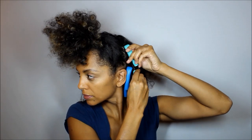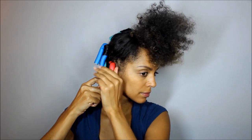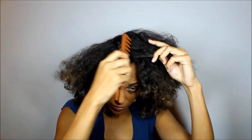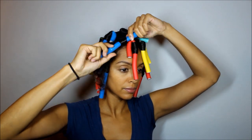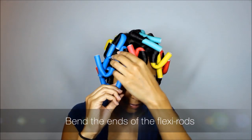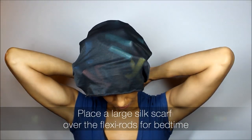Repeat this process on the entire head. I'm not making perfect sections or adding extra product because I want this to be a soft and fluffy style. Bend the ends of the flexi rods to keep them out of your face. Lastly tie a large silk scarf over your head to preserve the style. Time for beddy bye!